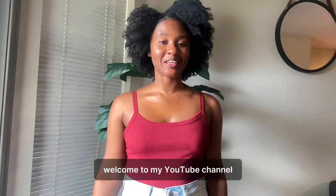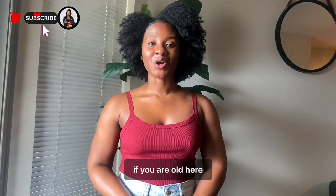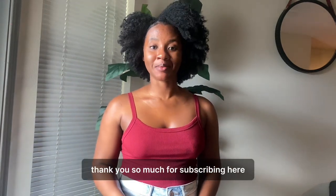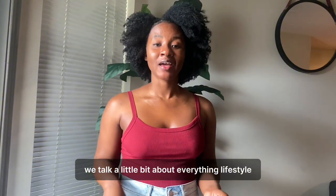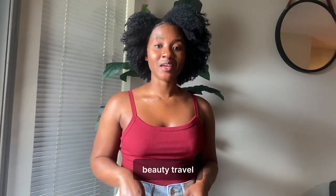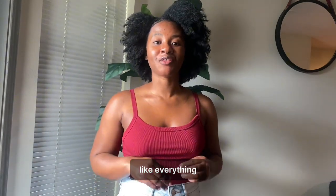Hello! Welcome to my YouTube channel. If you are new here, you're welcome. If you are old here, thank you so much for subscribing. Here on this channel, we talk a little bit about everything — lifestyle, beauty, travel, life of an international student, like everything.